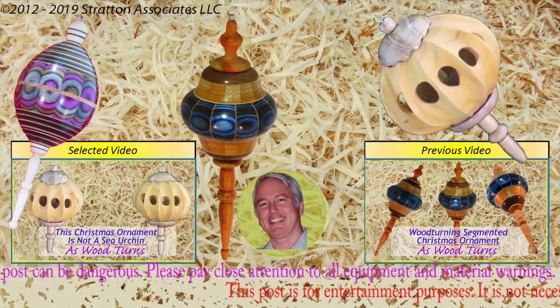Every week I make a new video on woodturning. This is Alan Stratton from As Wood Turns. We'll see you next week.